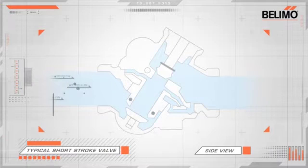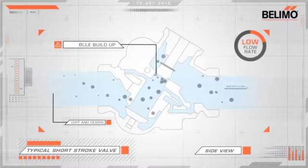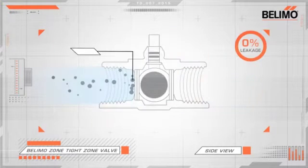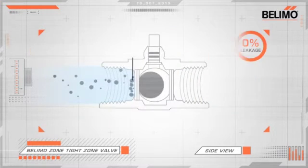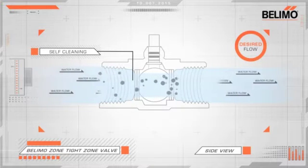Let me show you. Paddle and short stroke plug valves are always in contact with the water, which lets dirt and debris build along the sides. Over time, this can eventually block the flow of water. With the Belimo Zone Tight Valve, as the ball valve rotates to open and close, it pushes out and removes any pesky particles.